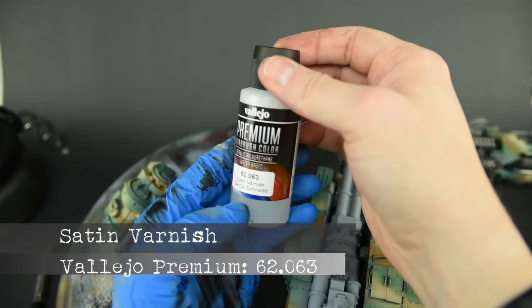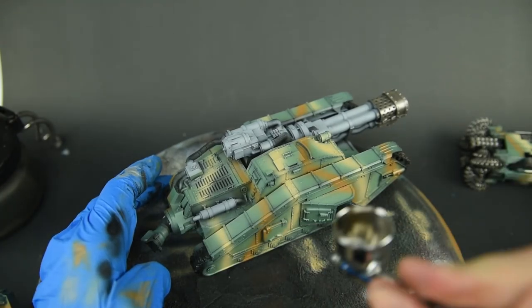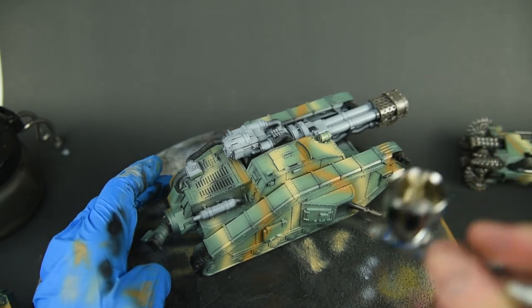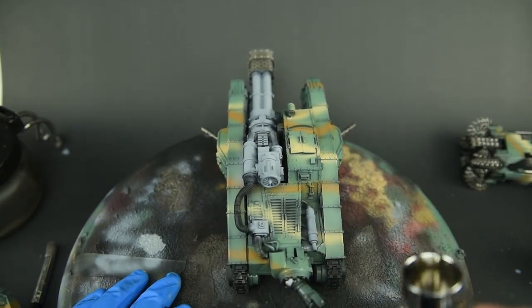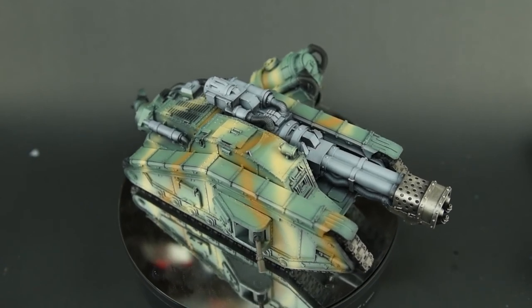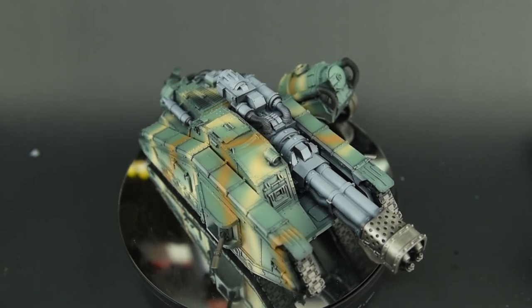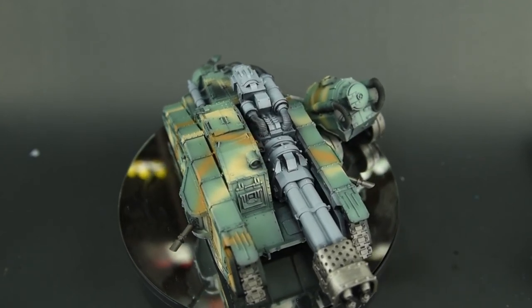Once the metal elements were done I varnished the model with Vallejo Satin Varnish. This is the only point in the entire model I'll varnish it, and I chose satin because it's a nice equal ground between gloss and flat varnish. After that I let it dry for at least 24 hours and was ready for the next stage. That's all for this video — hit the like and subscribe button and stay tuned for the second portion of this series. Thanks and have a great one.